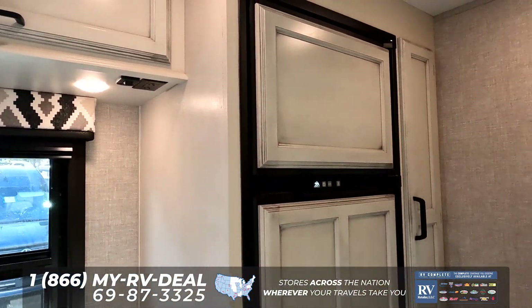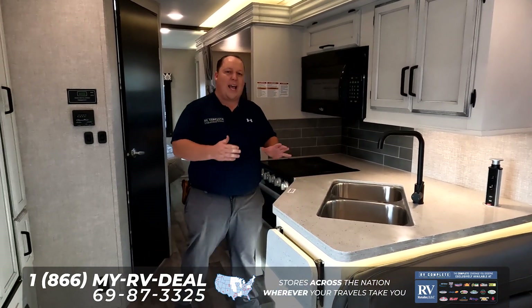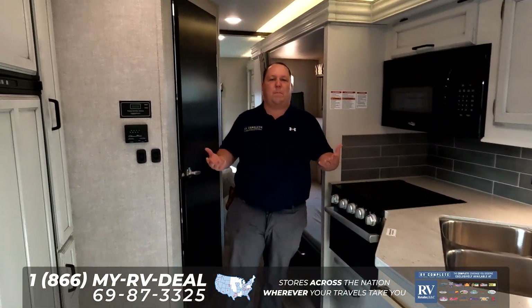Right here is your refrigerator and your kitchen area, which is very unique. Solid surface countertops — I absolutely love that. And for this being a bunkhouse motorhome, it is nice kitchen space.